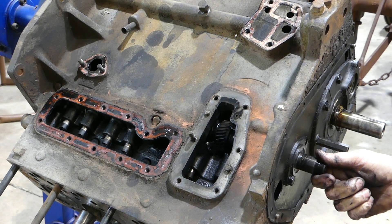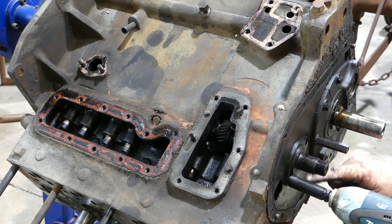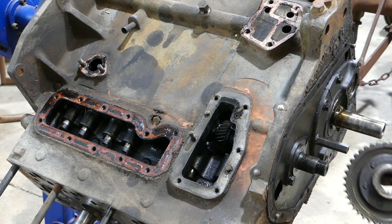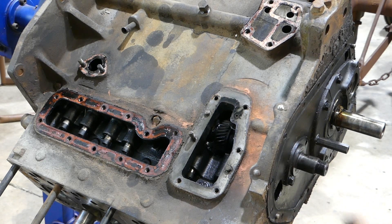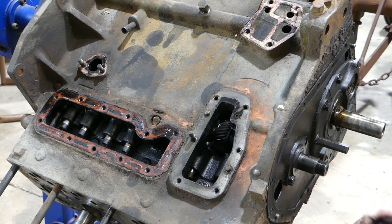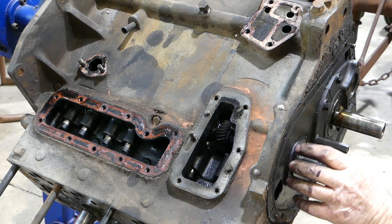There's actually end float to account for here once it's all on too, but I didn't check that at the time. The gear runs hard against the back there. The shoulder on the cam and this housing dictate your end float — I probably should have checked that. Give myself a good talking to.